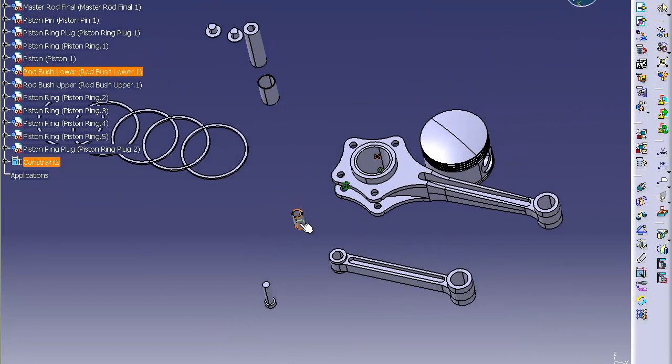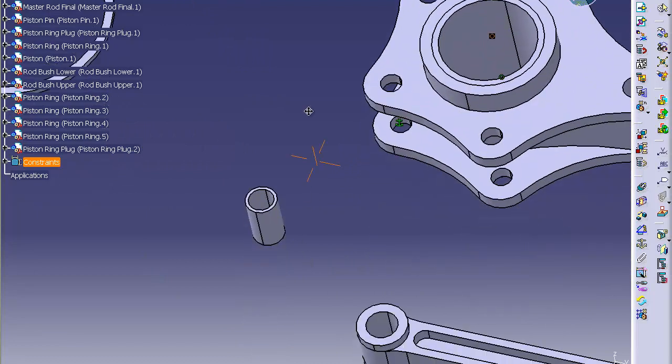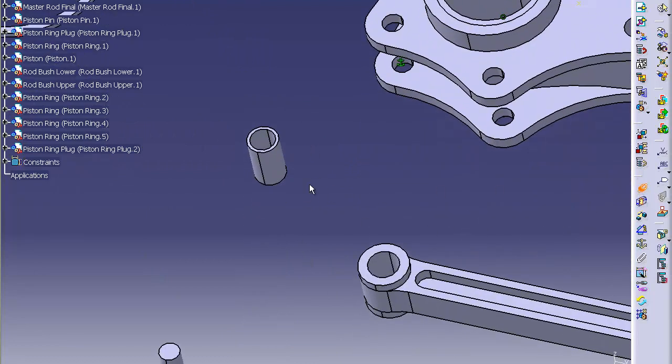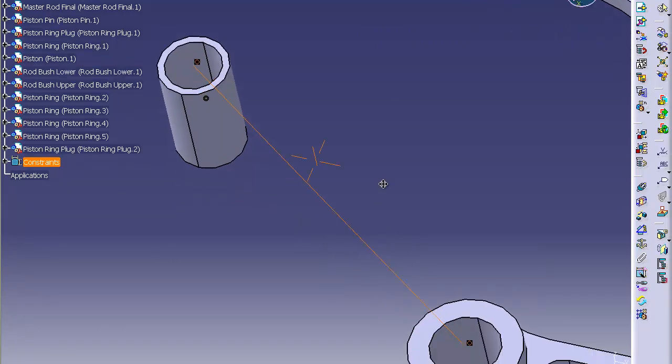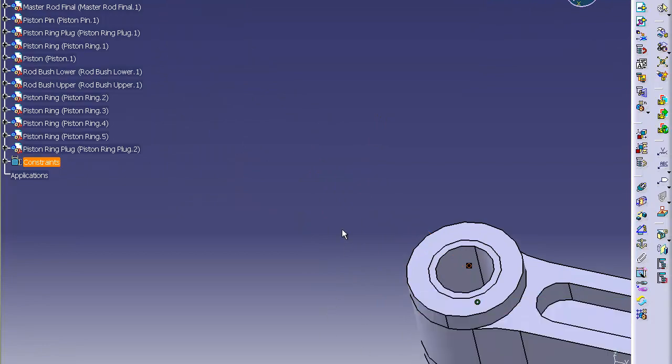Next step, we're going to take this smaller bushing and put it where it belongs. Take this central axis — make sure it's the rod bush lower or it won't fit — and put it on this central axis with a coincidence constraint. Then do coincidence between this top surface and this surface here. Click update — it'll stick it right in there.